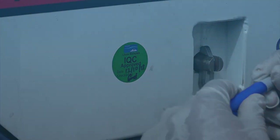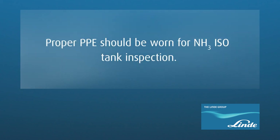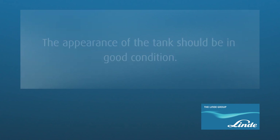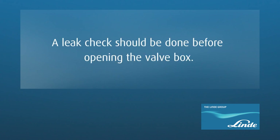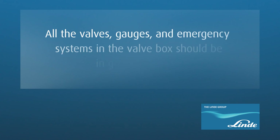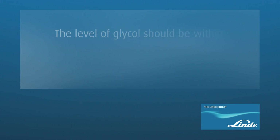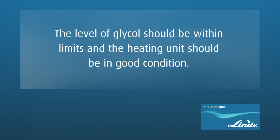To summarize, in this video we have learned that proper PPE should be worn for ammonia isotank inspection. The appearance of the tank should be in good condition. A leak check should be done before opening the valve box. All the valves, gauges, and emergency systems in the valve box should be in good condition. The level of glyco should be within limits and the heating unit should be in good condition.